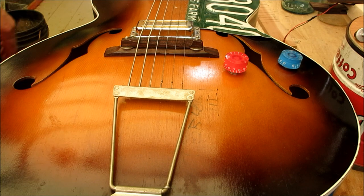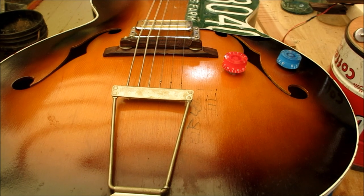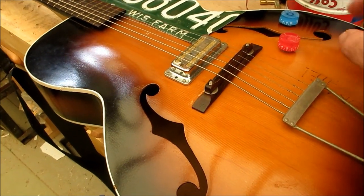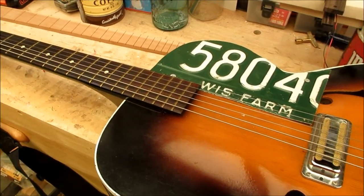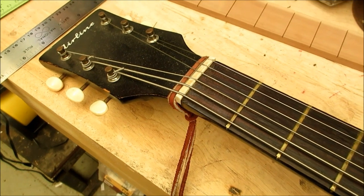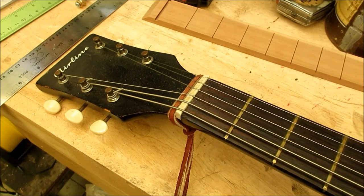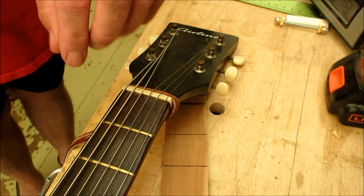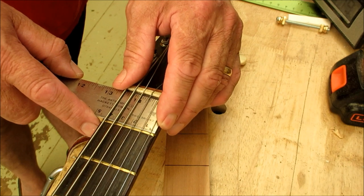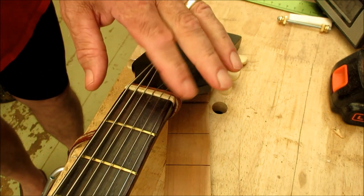The final question was from my friend Annie Dobbs about string spacing at the nut. Let's look at this gem here — an old airline archtop I put pickups on, with a custom Wisconsin pit guard license plate. Even though it's a six-string, we'll use it as an example for cigar box guitar spacing. The heavy string is on the left, lightest string on the right.